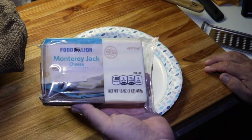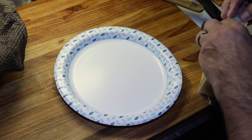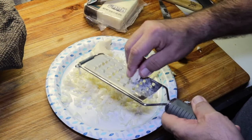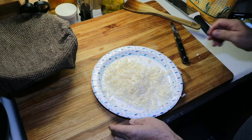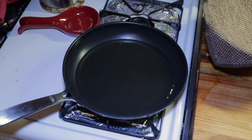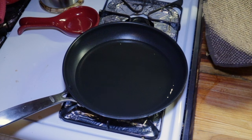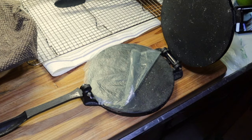Can't have a quesadilla without cheese. I've got some Monterey Jack cheese — I'm going to shred up a nice handful of this. My cheese is shredded, so we'll set this to the side. I've got a little skillet here with some peanut oil we're going to heat up. I want to bring this up to temp before I make these quesadillas — get this up to about 350 or so. Our oil is up to temp.